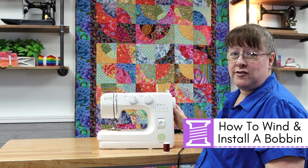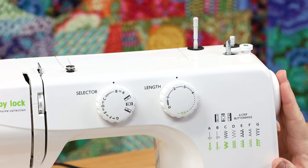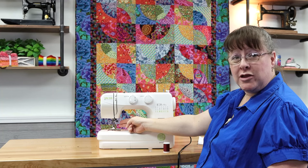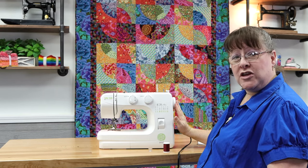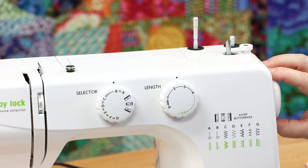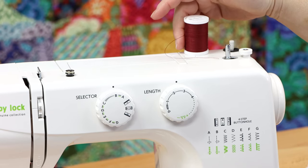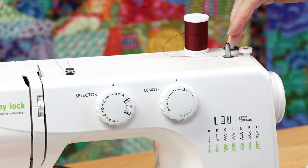To wind your bobbin, first disengage the drive shaft so your needle doesn't move up and down during winding. On the end of the machine is your hand wheel — simply pull it out to disengage. Once disengaged, install your thread onto the thread spindle. Then come over to the tension disc to manage the thread: pass the thread clockwise across the front of the disc, around toward the back, and over toward the bobbin area, inserting it between the disc and the carrier plate.